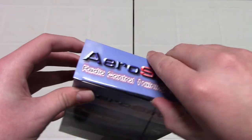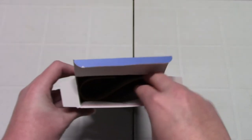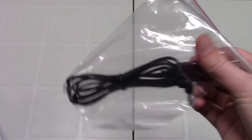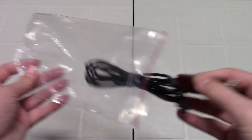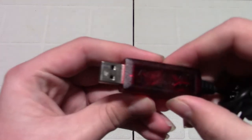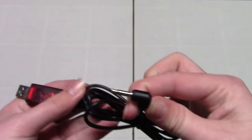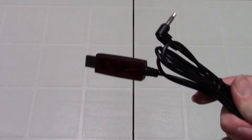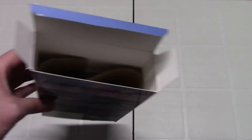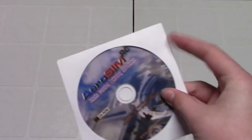Opening up the box here — just pull this open. Here we have our cable for our transmitter. This is the USB end that's going to attach right onto your PC or laptop. And here's your little mono jack end, that's going to work with your Spektrum radio. I'm not sure if other radios are going to work with this — you'll just have to look at the back of your transmitter or read your manual.